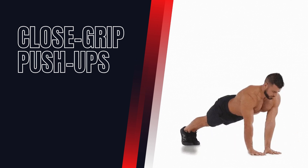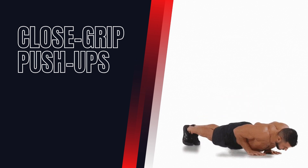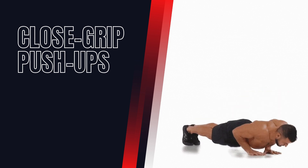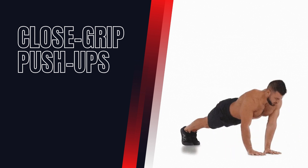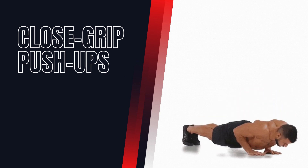Close Grip Push-Ups. This bodyweight exercise targets the triceps, chest, and shoulders. Get into a push-up position with your hands close together, then lower your body down until your chest nearly touches the ground. Push back up to the starting position.